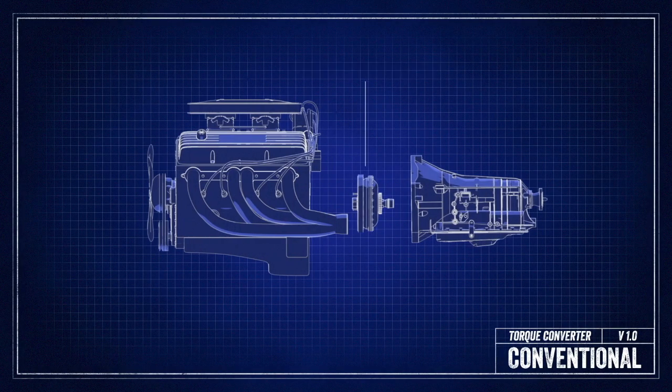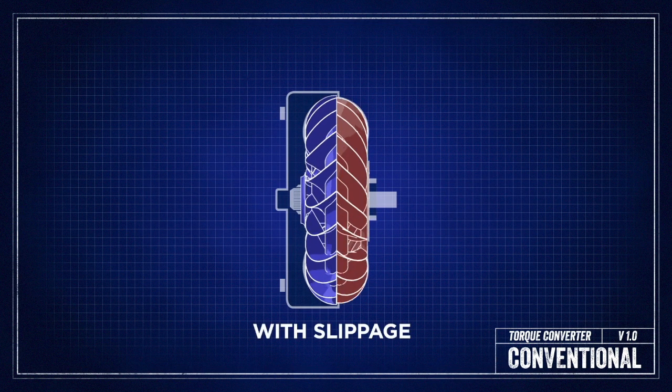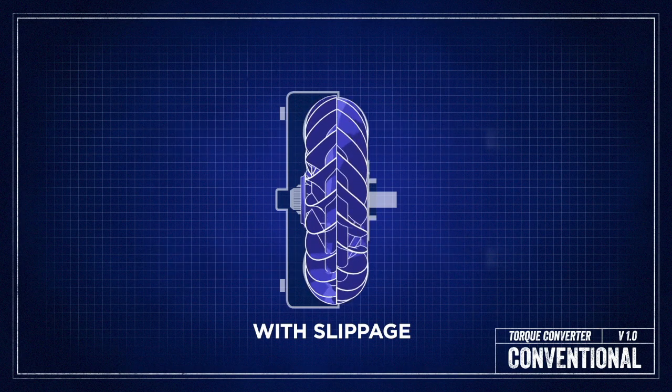A torque converter is a fluid connection between the engine and transmission that transmits power. Because it is a fluid connection, there's always some kind of slippage, which means not all the power is getting from the engine to the transmission.